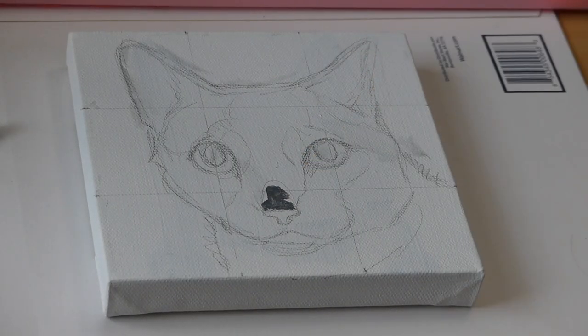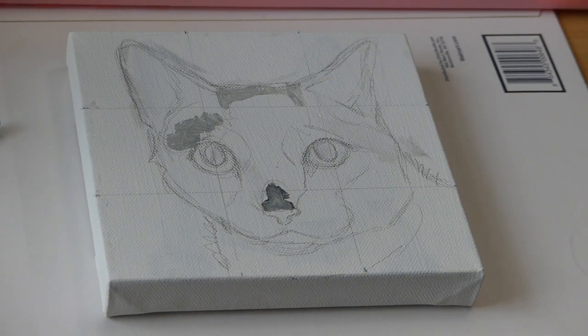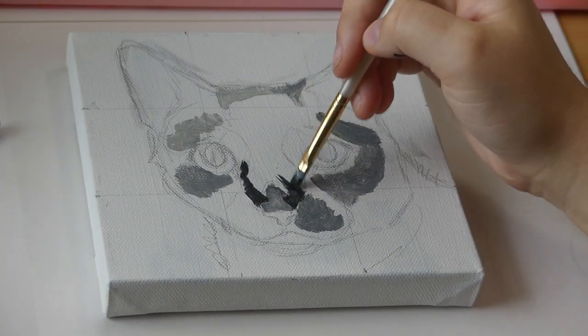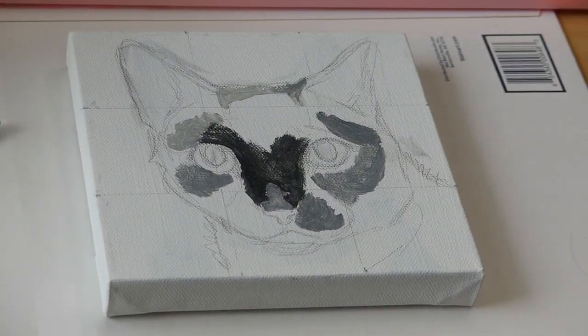Starting out was just a sketch, and then I started to block in some of the lighter colors. Painting black cats is really hard for me — this is actually my second attempt. The first one I fully finished and painted, but I didn't like it so I painted over it.